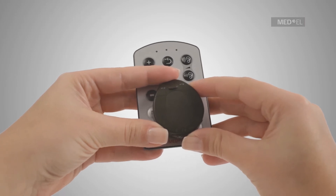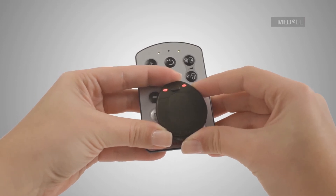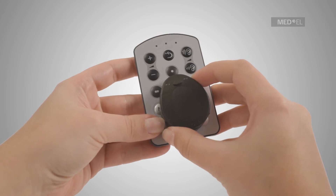Finally, switch the audio processor on. The Rondo and FineTuner will be synced automatically. The amber lights of the FineTuner will blink when successfully synced.